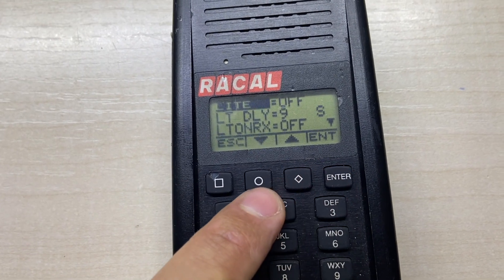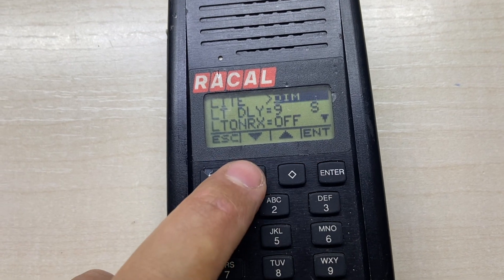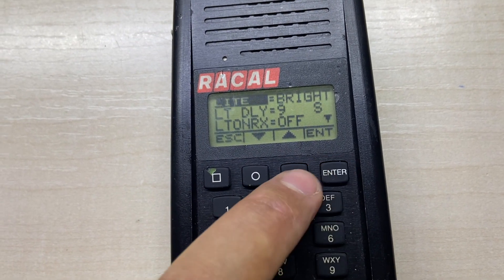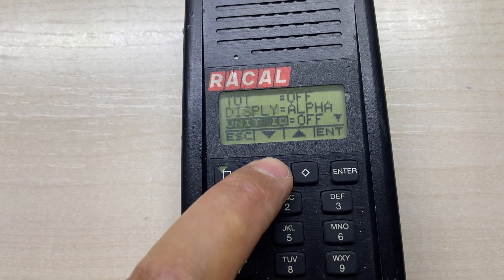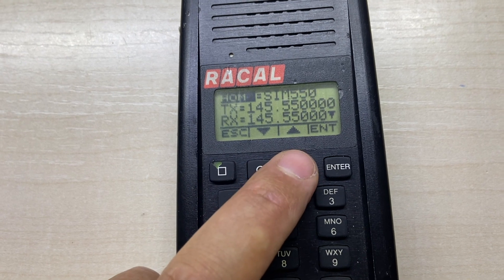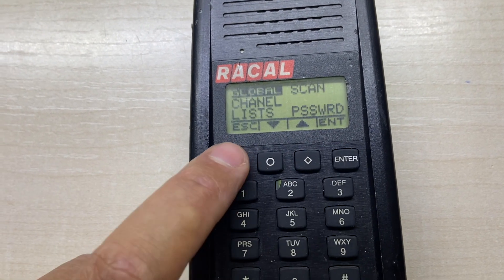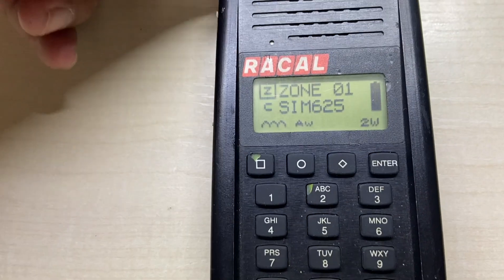You can also select the power. The global settings deal with the configuration of the unit itself, like the light. But I am unable to program the auxiliary buttons on the sides. Maybe you can help.